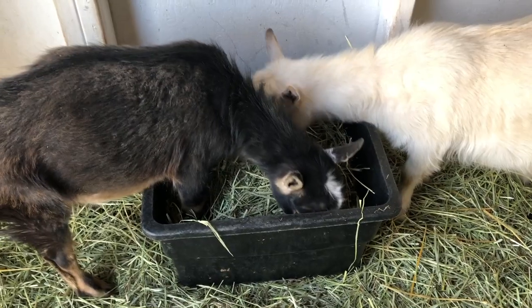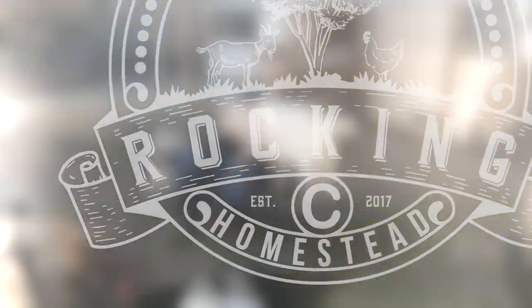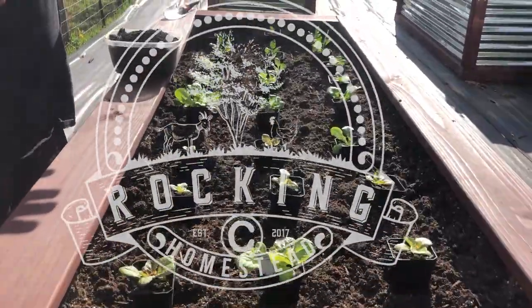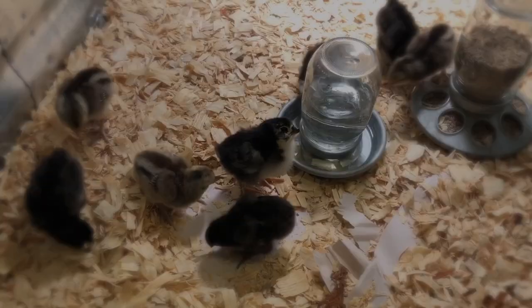It's time to get our little boys out of this area and into some sunlight. Let's see how we do it. Hey folks, welcome back to the Rock and See Homestead. My name is Lance. We just had our first freshening, so our mama goat gave birth to two little baby bucks.